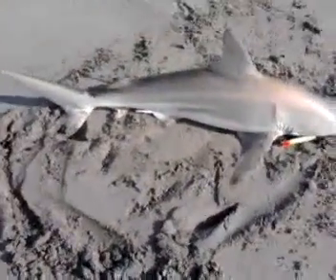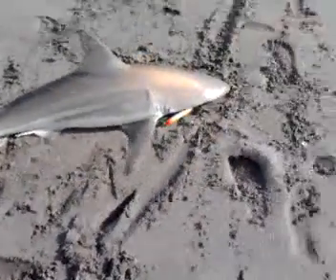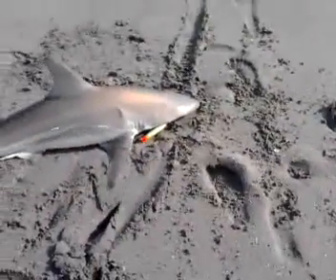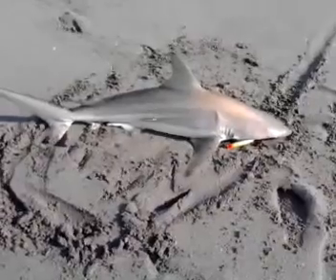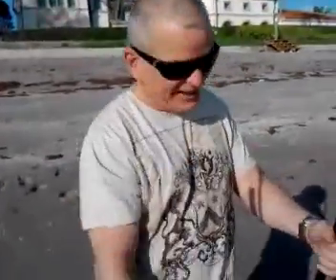This is what Bob caught — a spinner shark. I'd say it goes about 50 to 60 pounds maybe. How big do you think it is? I got about 60. Yeah, 50 to 60 — that's what I got. Here's the man that caught it. What do you got to say for yourself? How's that arm feel? I'm tired, man. That's a lot of work. Hold this for a minute.